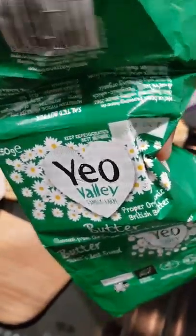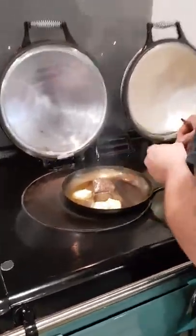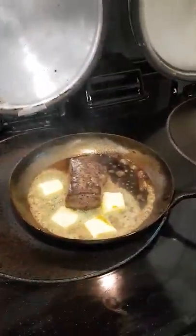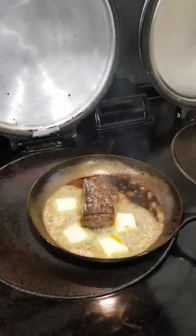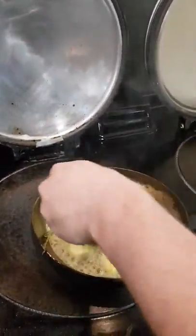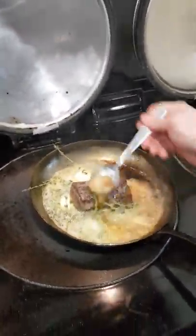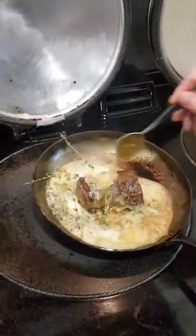We're using Yeo Valley, which is great British butter — from Somerset, so it's West Country-ish. The butter's going in. A little tip: if you add a dash of oil, it stops the butter burning, but there's already oil in the pan. It doesn't completely stop it burning — terms and conditions do apply. If you get it smoking hot it will still burn. And a little bit of thyme as well — you can use whatever herbs you like.